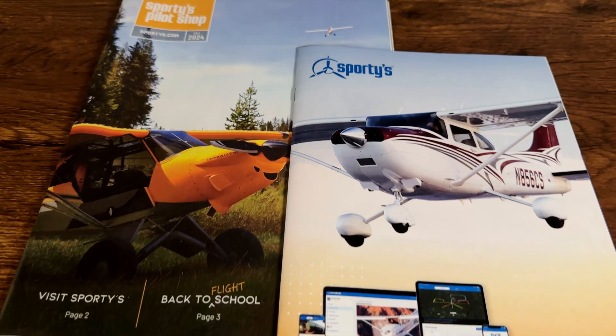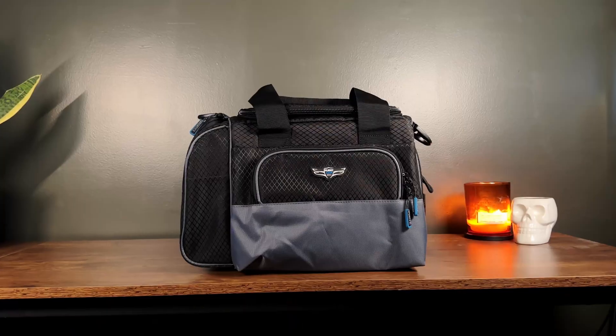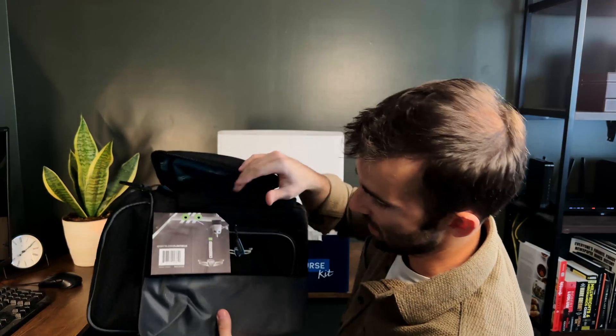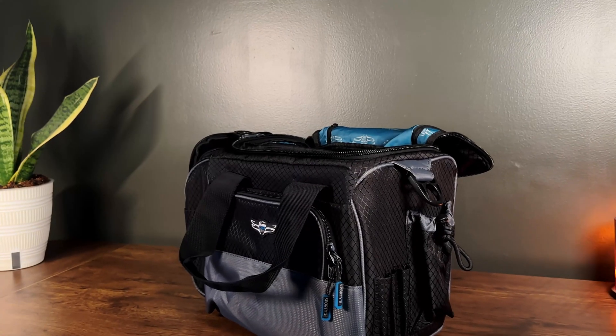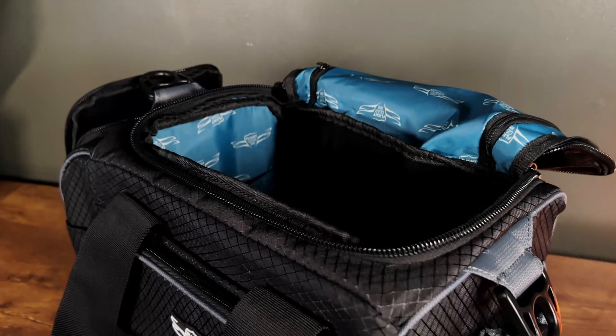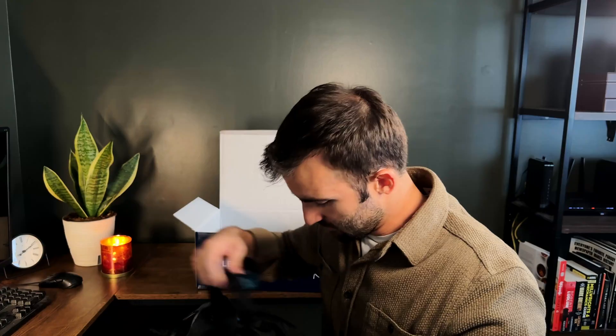Got a great catalog here. Item one: we've got the little Sporty's bag — they call this the Crosswind Bag. You put your pens and doodads in there. It's got little zippers, a little side pocket, and an extra big pocket — probably for headphones. There's also a little snack included. So item one is the Crosswind Bag for housing all of our different supplies.